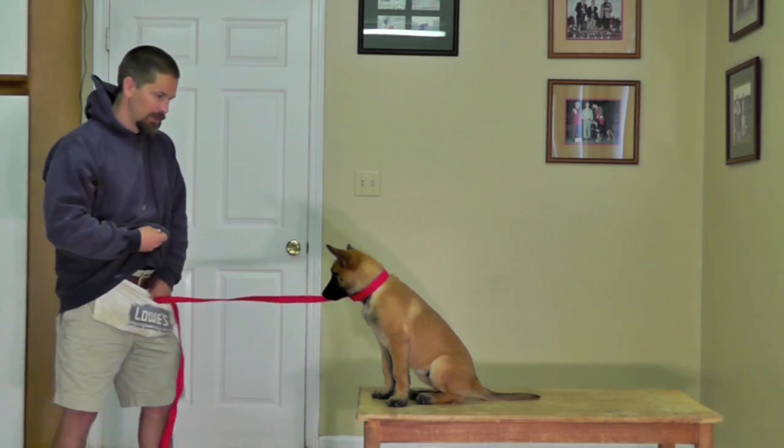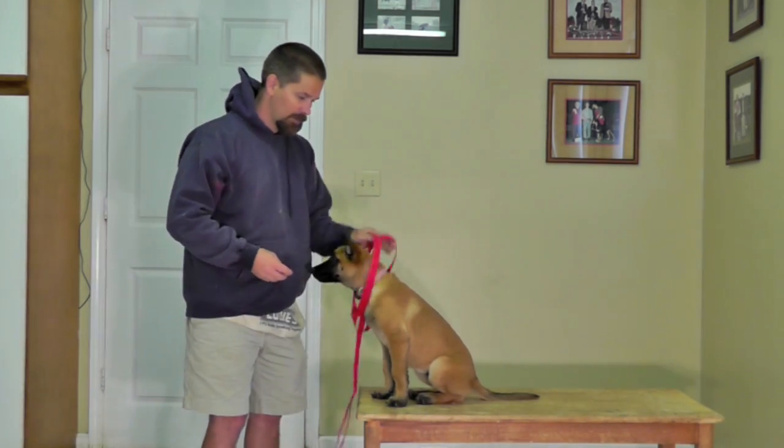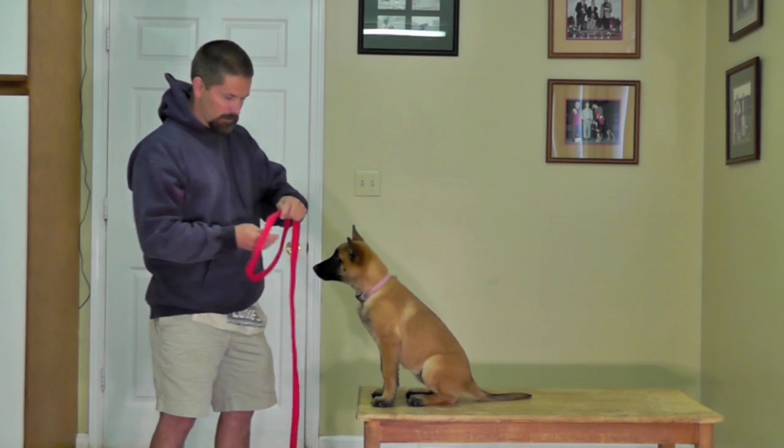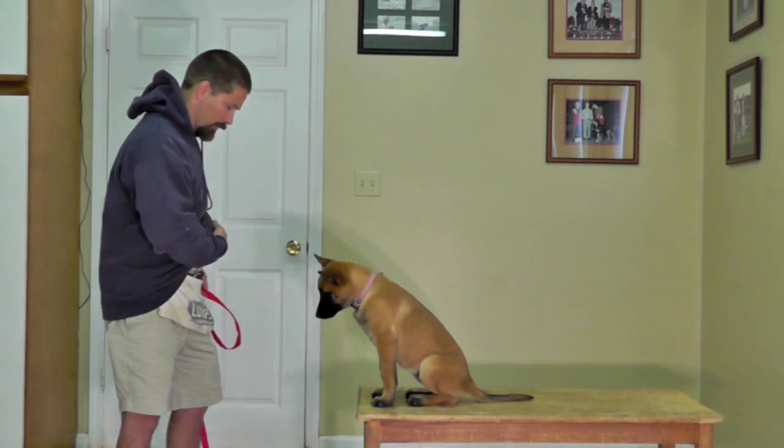So we simply just take our slip lead, put a noose, and give the dog a treat for sticking its head through there.